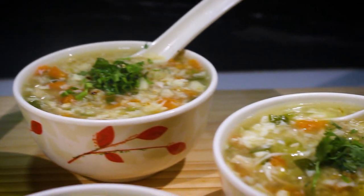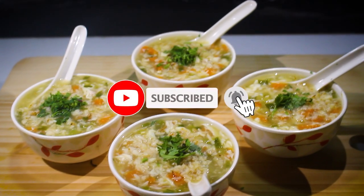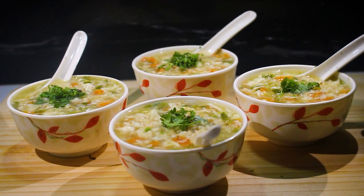This brings us to the end of this recipe. Please leave a like, share it with your loved ones, subscribe to my channel and click the bell for post notifications. See you in the next video with another amazing recipe — till then, stay safe and goodbye.